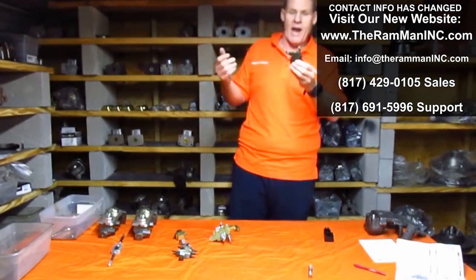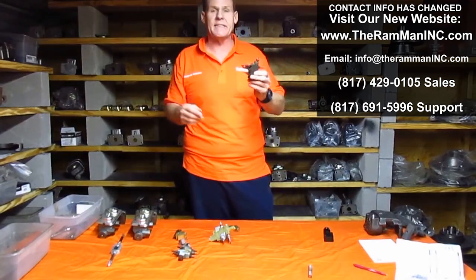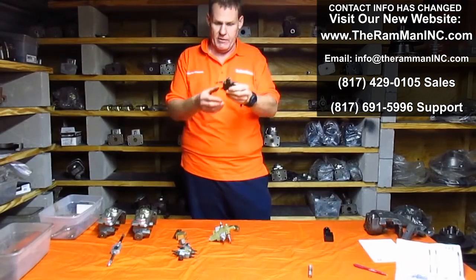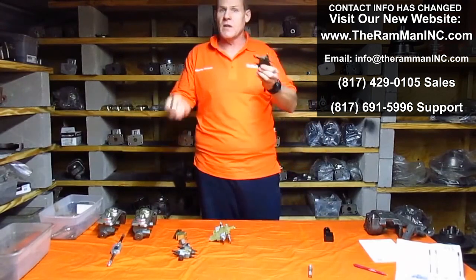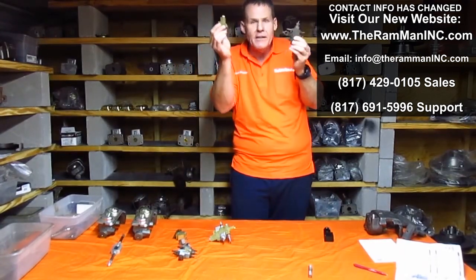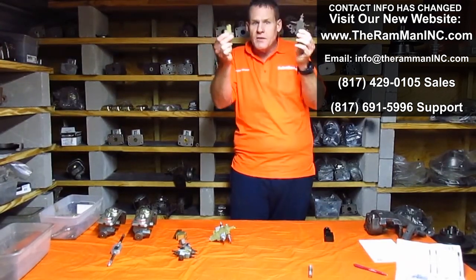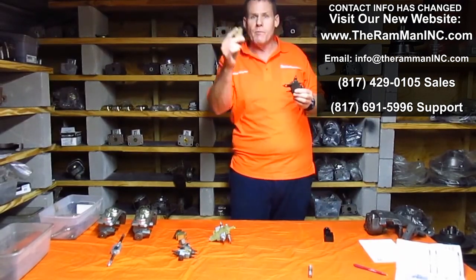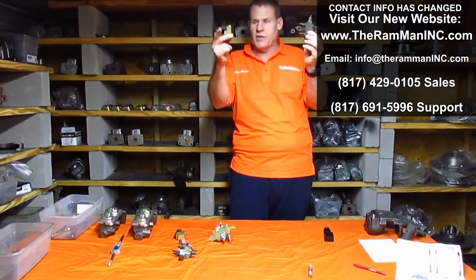We'll talk about our factory disc brake cars — 1967, 1968, through the first half of about 1969 in general. These blocks were used on our cars. The first early disc brakes that came out had this valve installed about 18 inches behind it, underneath the driver's seat. This was the first setup for disc brakes — this little simple thing, called the proportioning valve, but it's not. It's a pressure reducing valve, just as described.